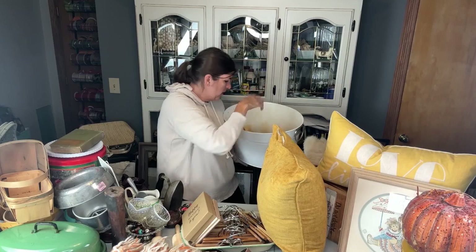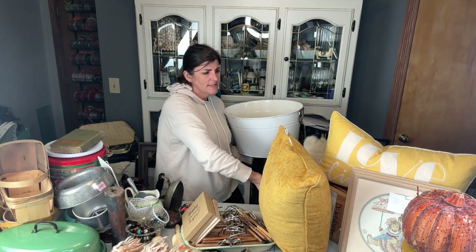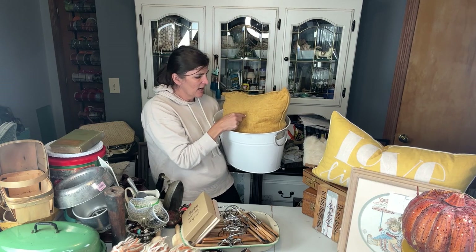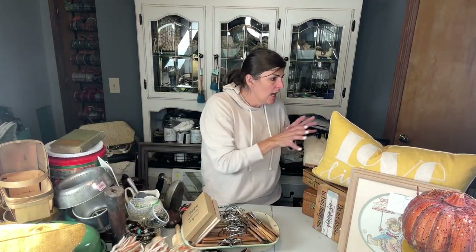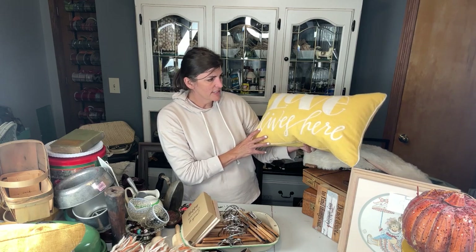I also found these old vintage knobs — I wanted to grab those. This is called Homey Cozy and it is a down pillow. It does have a little tear on it, but I'm going to take the cover off and recover it because down pillows are amazing. Another down pillow I got — I'm probably going to unzip it and do the exact same thing — and this one says 'love lives here.'